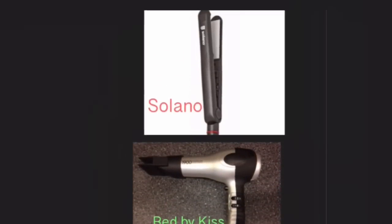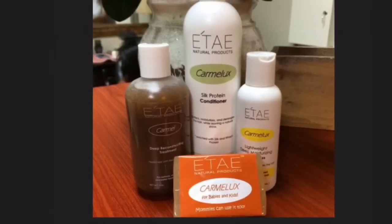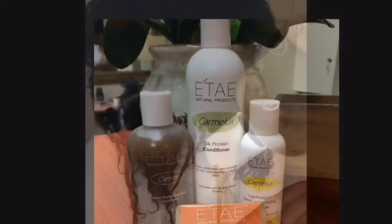I'm going to use the Red by KISS blow dryer and Solano 1-inch flat iron. I'm also going to use Itay Natural Products Caramel Treatment Kid Shampoo Bar, Conditioner, and Hair Gloss.